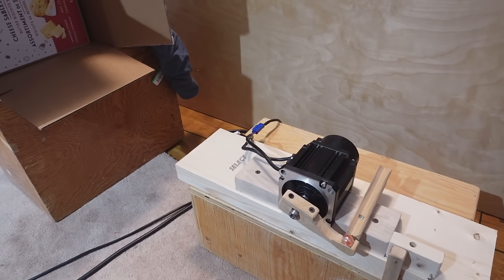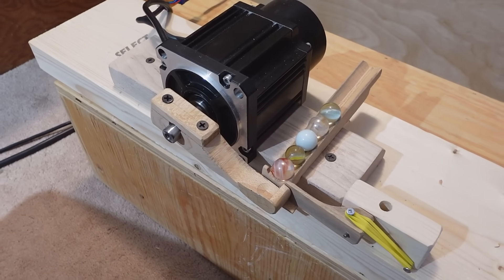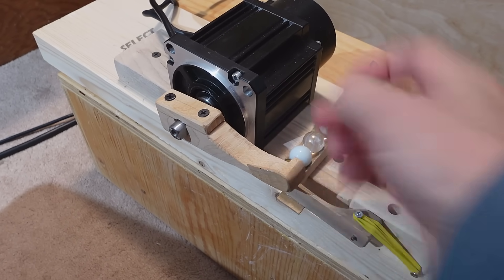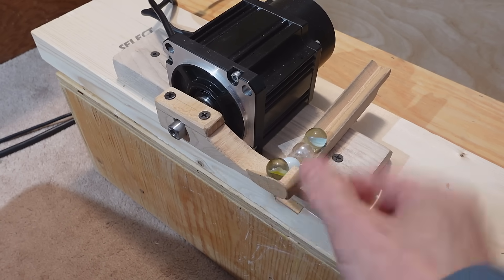I've been experimenting with shooting marbles with it. With the motor also able to move very gently, I built this loader thing for it so it can automatically pick up more marbles and shoot them.